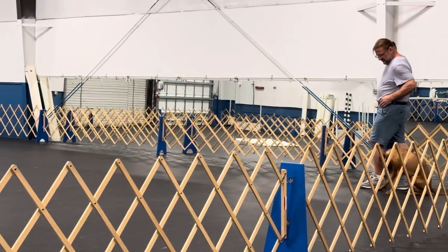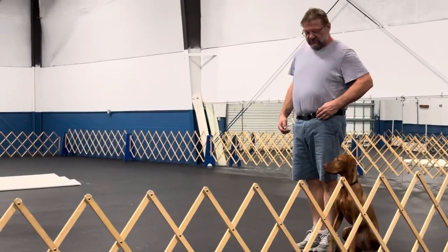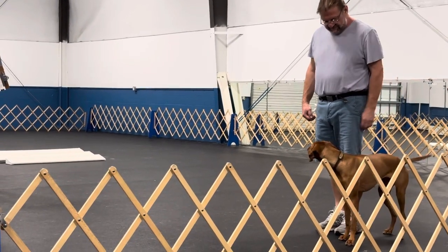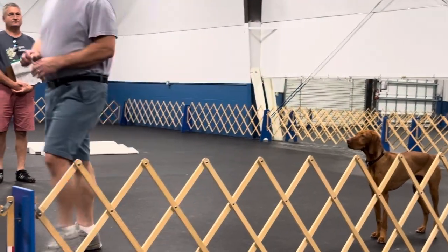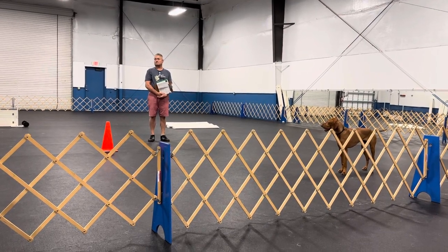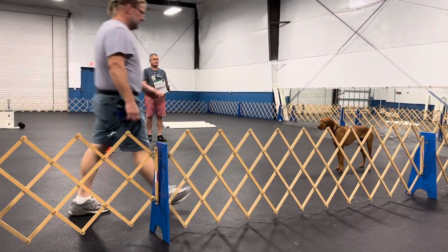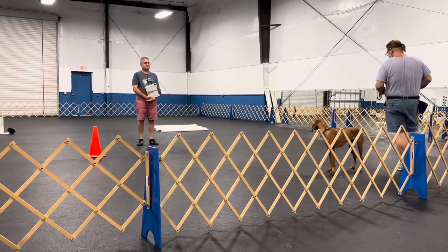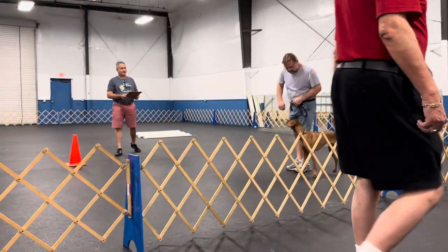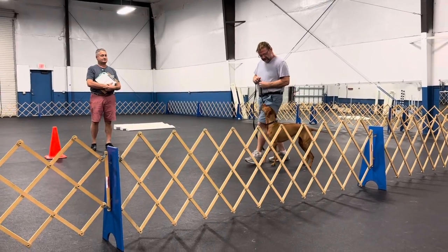Stand stay and get your leash. Exercise from right here. Green tape. Good. This is the stand stay and get your leash exercise. Are you ready? Ready. Stand your dog. Leave your dog and get your leash. Turn to your dog. Exercise finish. You have qualified. Connect with your leash and your collar. Exit. Put your dog under control. Thank you.